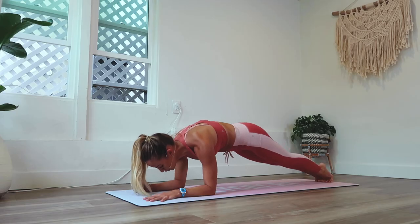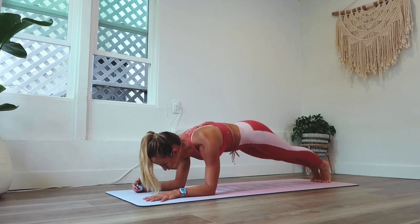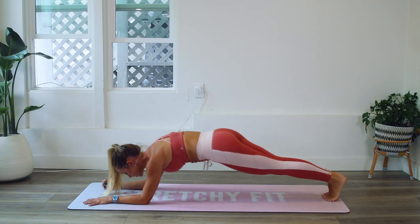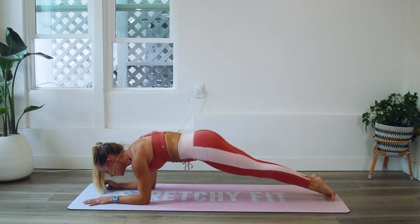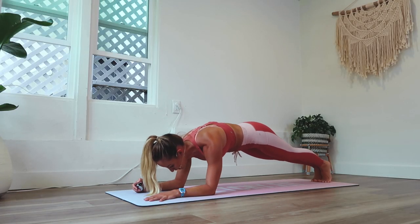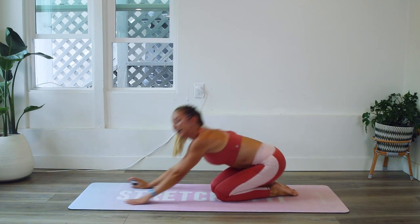Breathe. Nice, steady breaths in and out through your nose. Good. Ten — here we go, count down with me. Nine and eight. Make sure that you're checking in with me. Seven. Six — using that hashtag stretchy fit abs. Five. And four. And three. And two. And 100!